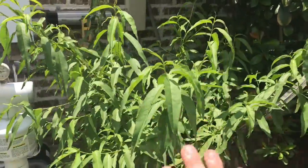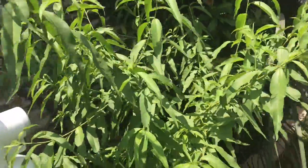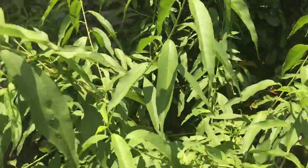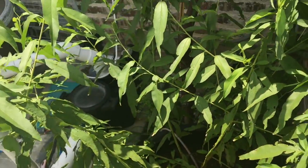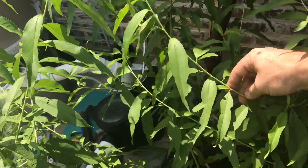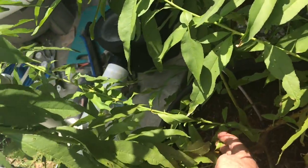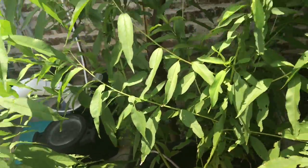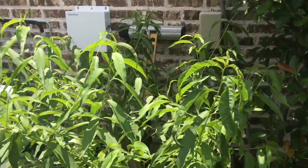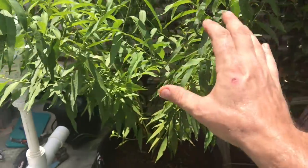I don't know if I'll get flowers next year or any fruit next year, but I would hope that the following year I would get some. One of the things you want to pay attention to on peach trees especially is having an open center. You can see I've got an open center here, though I do have a few branches growing toward the middle that I may not need, and one shooting off to the side as well.